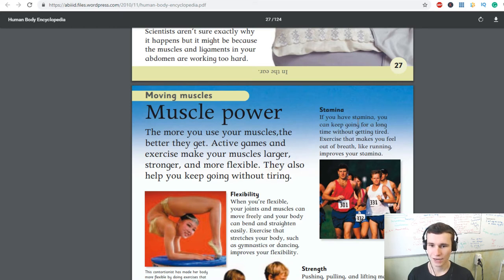Stamina: if you have stamina, you can keep going for a long time without getting tired.